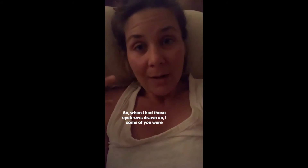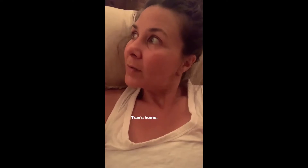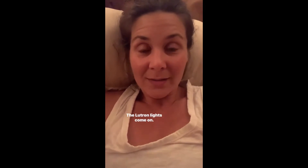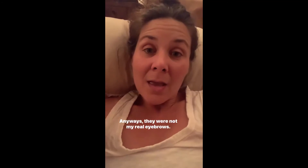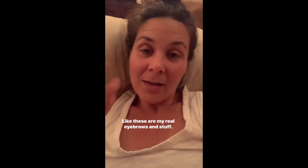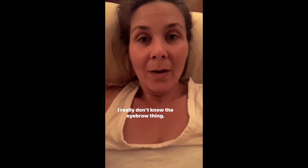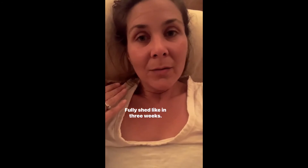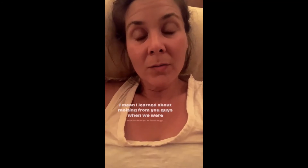So when I had those eyebrows drawn on, some of you were asking if I could keep you updated on the molting process. Job's home — the Lutron turns our lights on when he pulls into the driveway. Anyways, they were not my real eyebrows. These are my real eyebrows. Do you guys hear my cold? Whatever people do their eyebrows and they're like, they're gonna shed — fully shed like in three weeks. That kind of stuff, the molting. I learned about molting from you guys when we were chicken sitting.